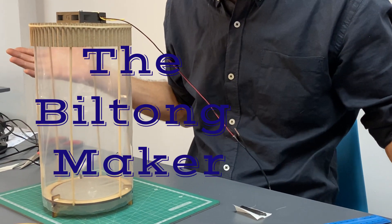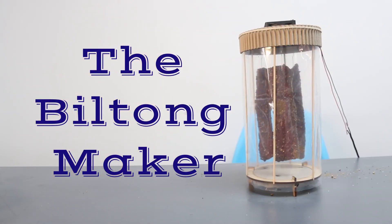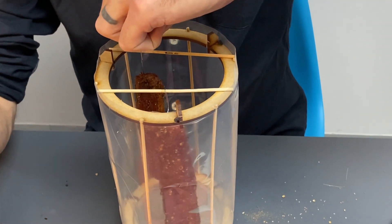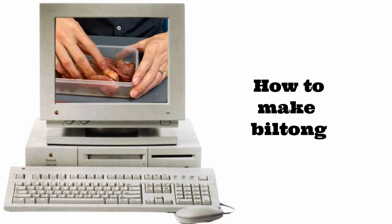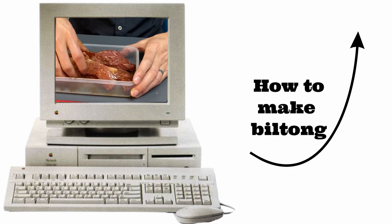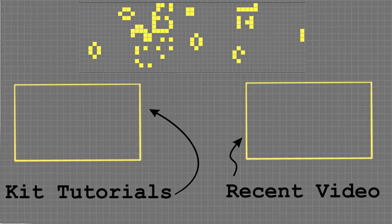And that's it. Now you have a functioning biltong maker, or food dehydrator if you're not so into biltong. Check out this video to see how to make biltong if you are into biltong. Thanks for watching. Stay curious.